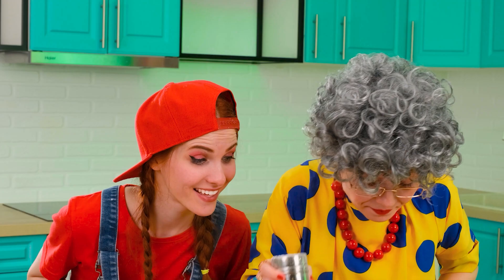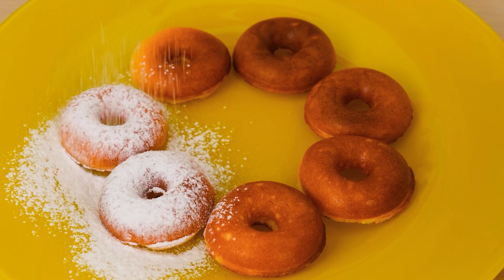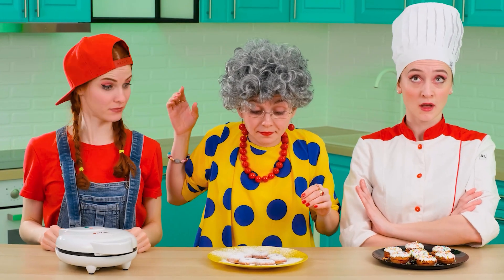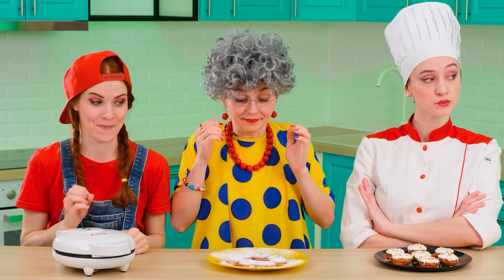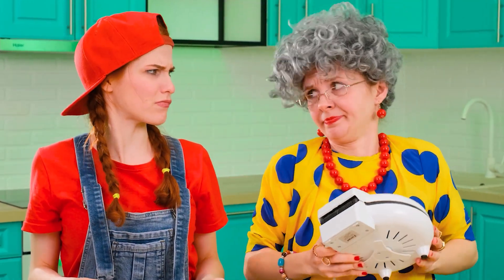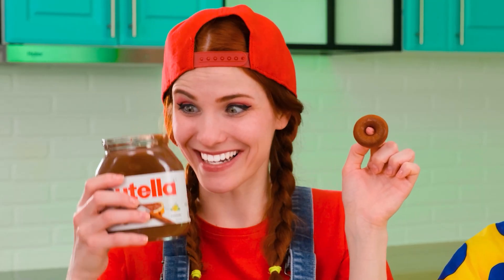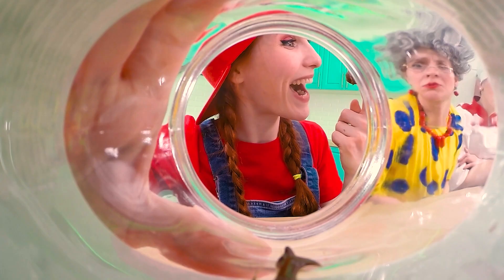My donuts are almost ready — I just have to sprinkle them with powdered sugar. Oh Jill, I'm sorry. Now everything is ready. I really want to try these donuts, but I'm holding on — they're for Vicky! And for her sister, Jill! No need to wave a dangerous device like that! Look how lovely it is! And these donuts will be even tastier after I additionally smear them with Nutella.